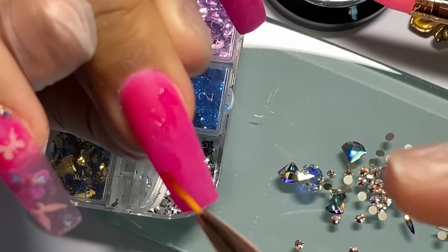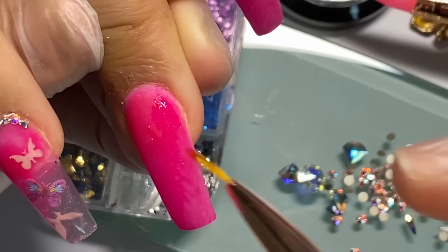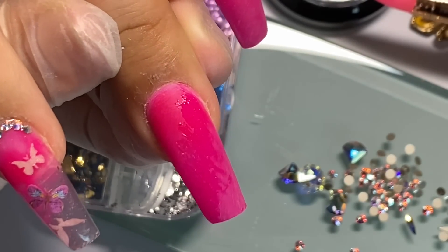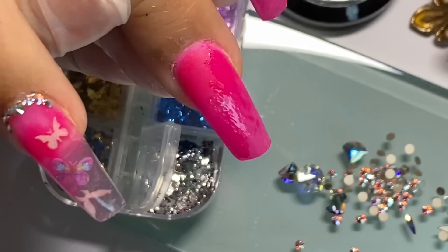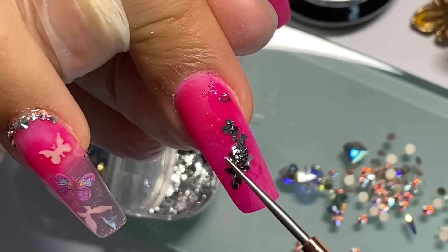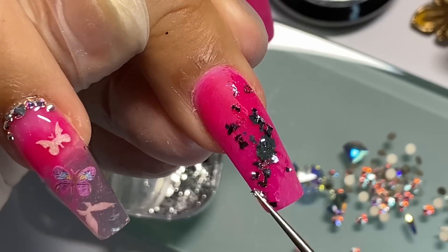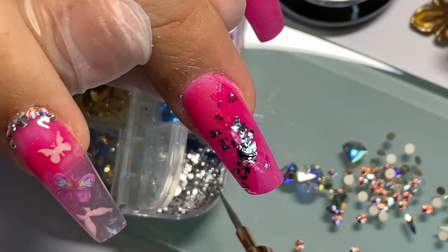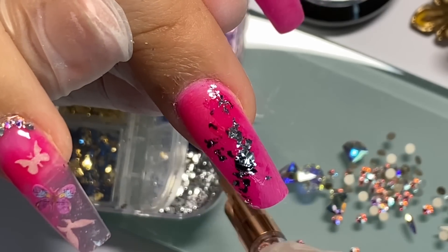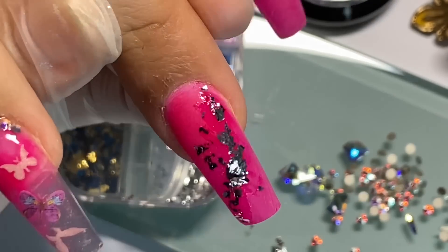Con la misma brochita voy a poner el Ringstone Gel, muy poquito a toquecito, sesgado en esta uña. Con el puntero vamos a tocar el gel para que el foil se pegue y así lo puedo acomodar sobre la uña. Este le va a dar una luz súper hermosa a mi decoración con cristales.